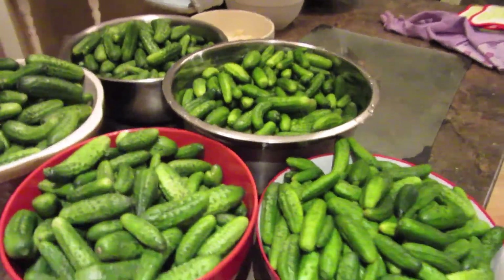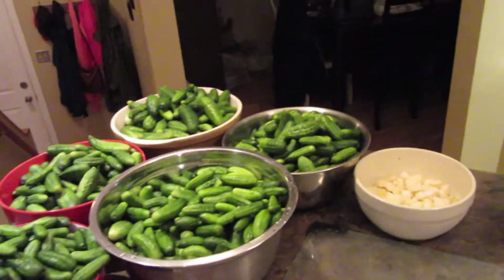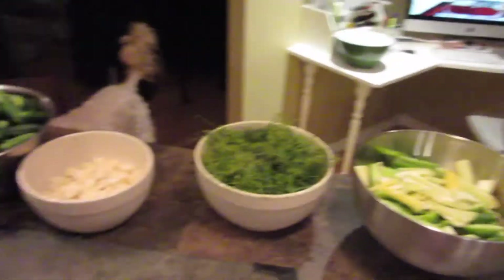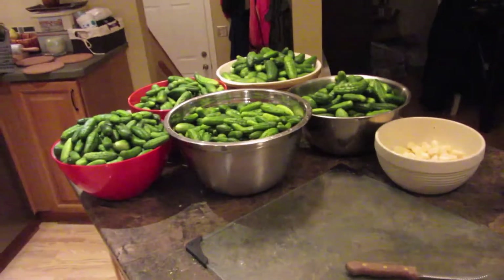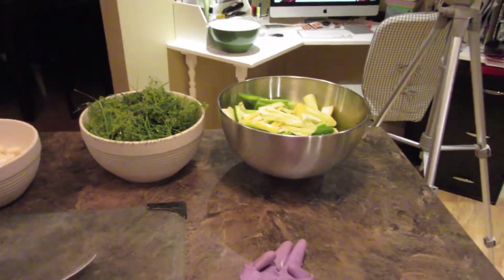Okay so we finished washing and cleaning all the cucumbers - thanks to Curtis - and now we're going to start packing the jars soon. So that was 35 pounds of cukes. I got garlic, the dill, the hot pepper. So we'll show you how we're going to pack one of the jars and the way to do it, and perhaps two - maybe two - and then after that we're just going to go to town.